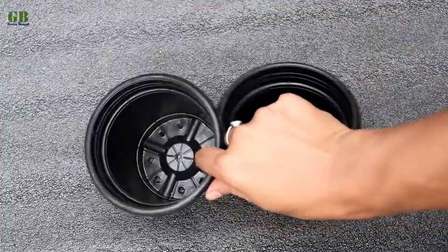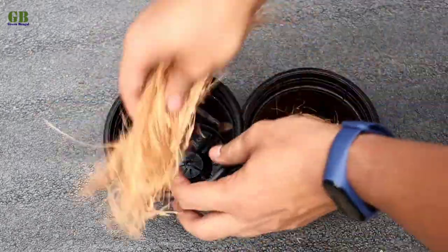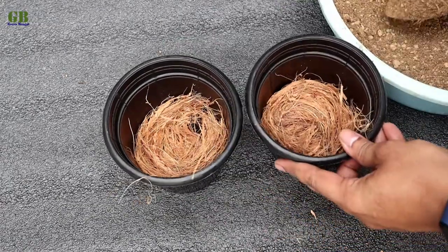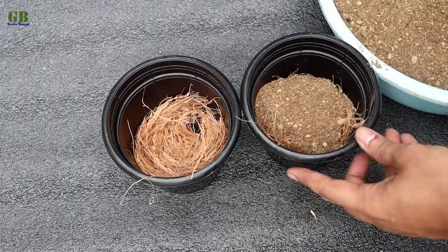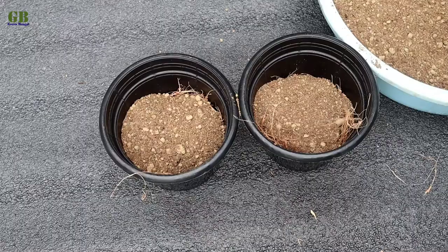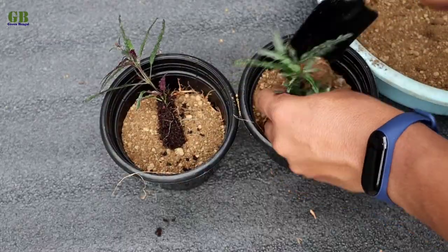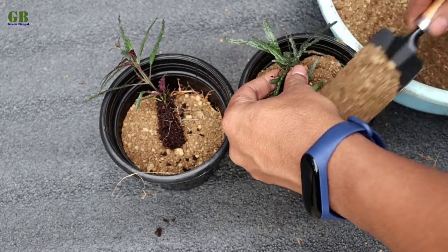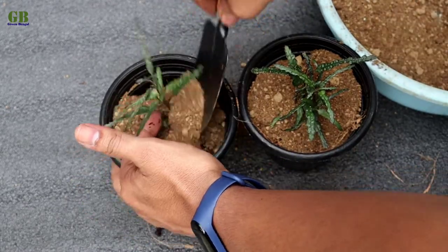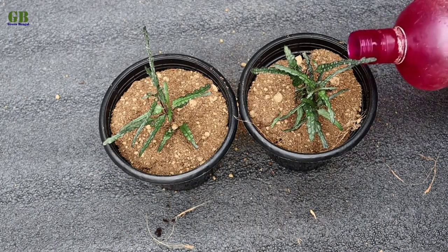Take two well drained pots and cover the drainage holes with some coconut husk. Fill it with potting mix. Plant dragon's tongue into the potting mix. Finally, thoroughly watering.